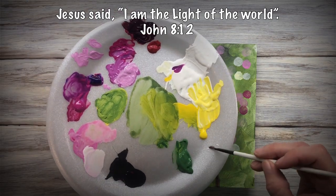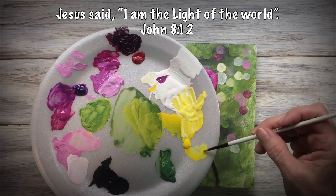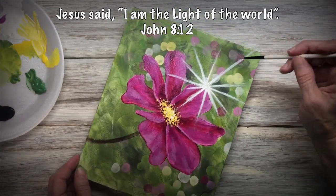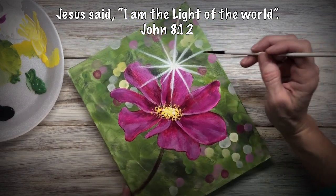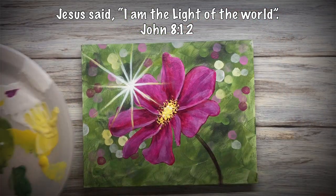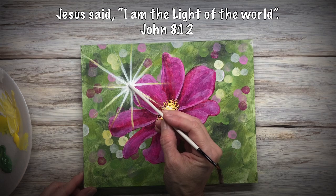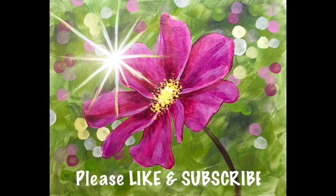Now I'm going to water down some yellow — not with white in it, just plain yellow watered down. On the ends of my sun rays I want to brush in this glaze, and this just kind of warms up the sun. Then with pure white I'm going to dot in — with the back of my brush — the center of the center of the sun. And that's it, thanks for watching guys!